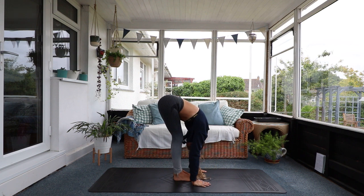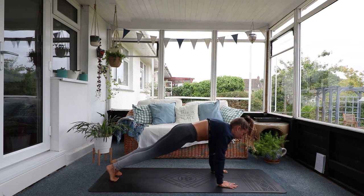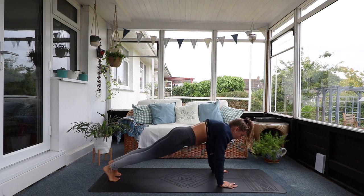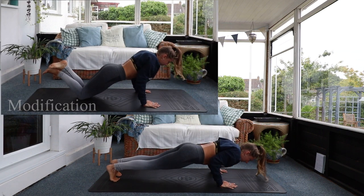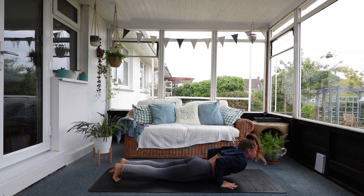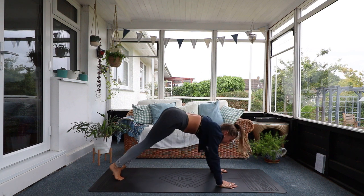Exhale, fold forward. Step back into plank pose and instead of going straight into our back bend, we're going to hold this plank for a second. Spread your fingers wide, suck your core in. Engage everything, make your neck neutral with the rest of your spine. We're going to go into four Chaturanga push-ups — elbows close to the ribs. One, two, three, last one. Come into upward facing dog and push back to downward facing dog. Pedal out your dog. We're already feeling warm.